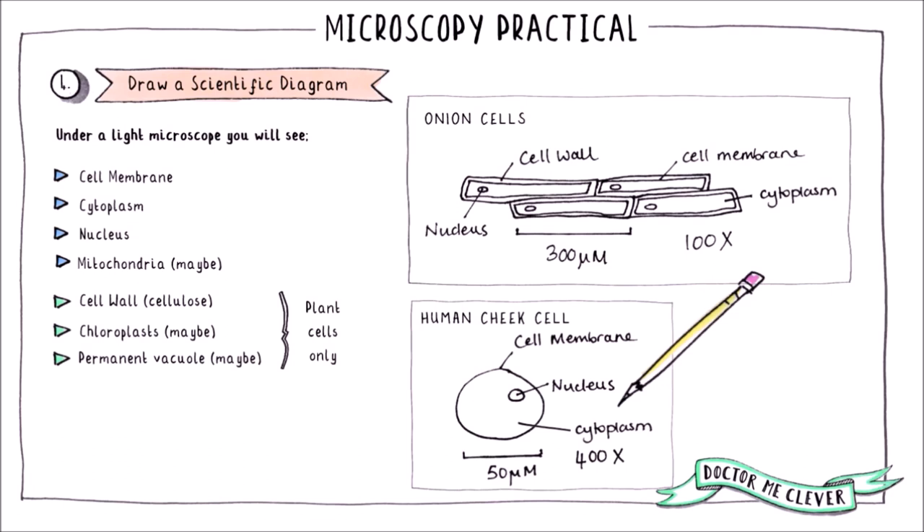In plant cells, you will also be able to see the cell wall, and you might see chloroplasts and the vacuole. However, you definitely will not be able to see ribosomes or any detail within the organelles. This is because they are too small for a light microscope to resolve.